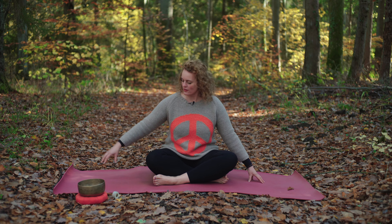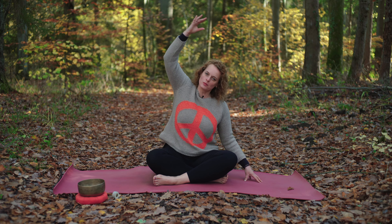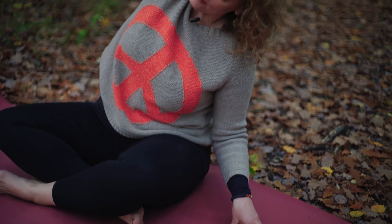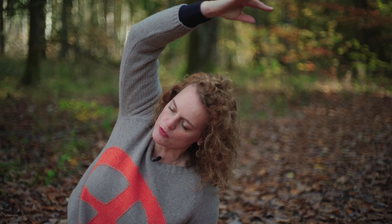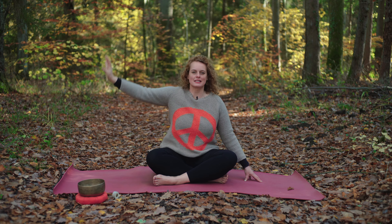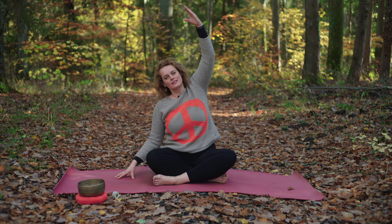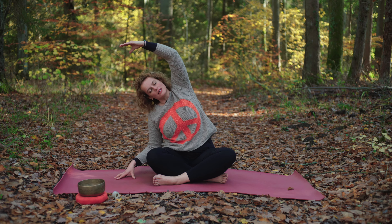Nun setze die Fingerkuppen weit auseinander und beginne in der Ausatmung den rechten Arm über links über die Flanke zu dehnen. Hebe den Brustraum, entspann dein Gesicht und Kiefer. Atme bewusst ein und aus. Wechsel den Arm – links einatmen, den Arm nach oben und rechts dehnen über die Flanke. Entspann dabei dein Gesicht und deinen Kiefer.